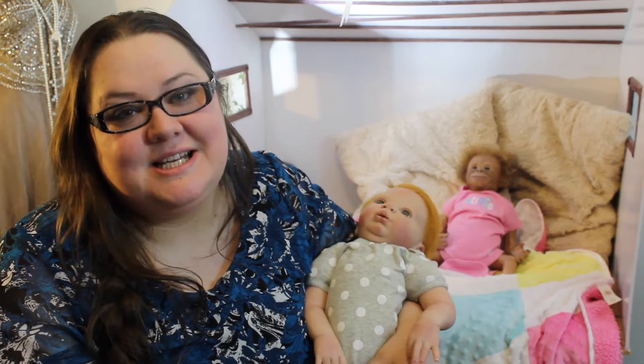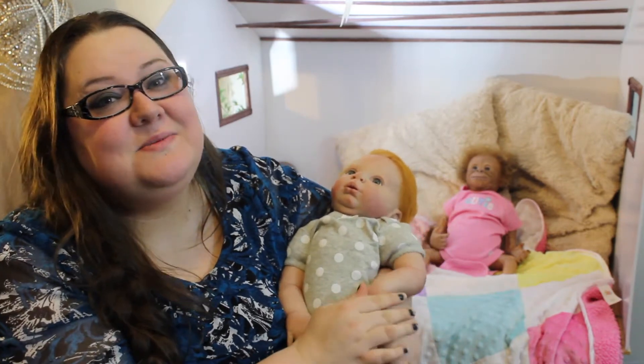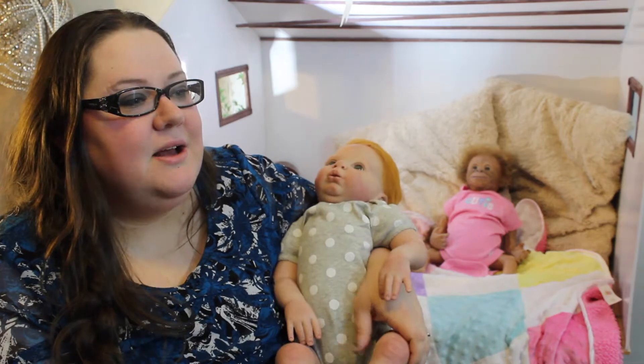Hey everybody, this is Tiffy BJD Crafts, or Tiffy's Nursery for the Reborn Babies. And this is my first reborn video, so bear with me.